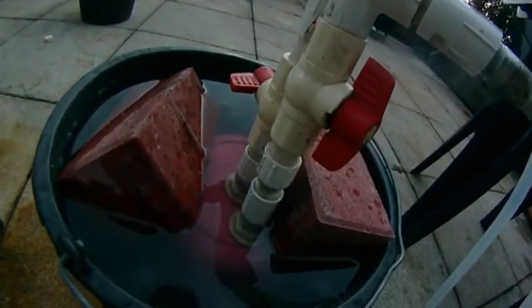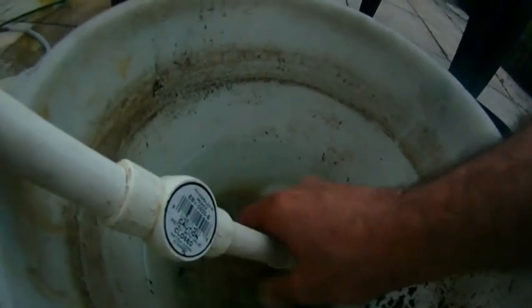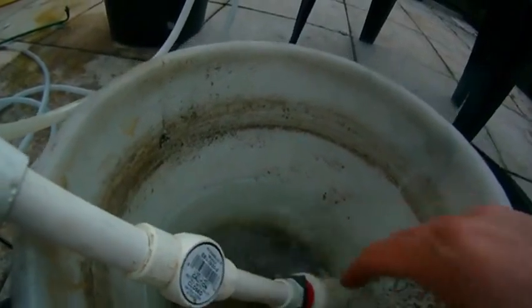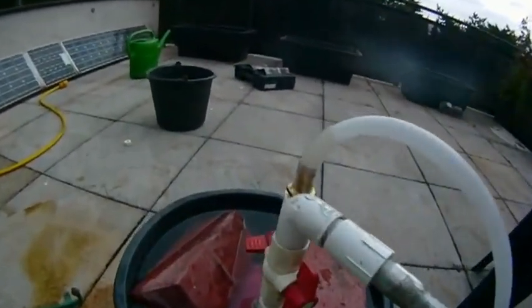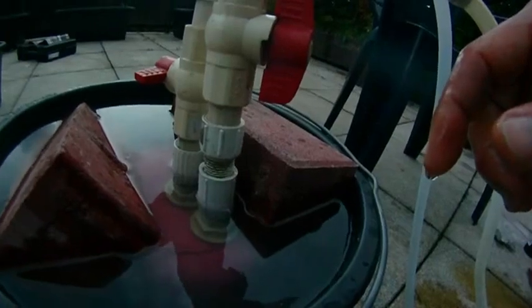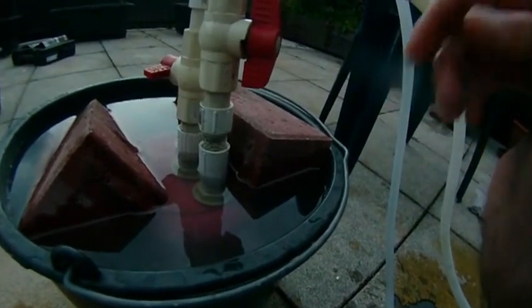You can hear it going bloop bloop bloop. We are getting hydrogen being evolved from here. You start to see the water level rise here as it collects in the pink bucket, which is inverted down there. Because this valve is closed, the gas is flowing in. The water is being displaced from this bucket, pushing the water level up. Then we'll know that we've collected enough hydrogen to flare off.